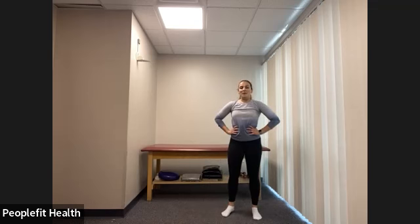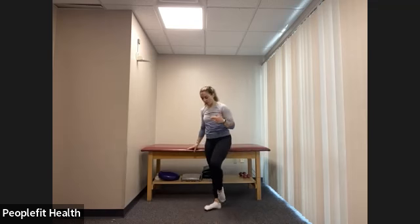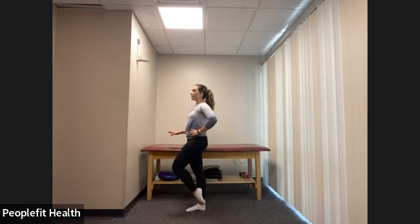Good job, everyone. Let's do that one more time now on the other side. We're going on our left side — right hand is on the bar. Starting with our left foot in our coupe position, big toe resting on our right ankle bone. Check our posture: shoulders down and back, ribcage closed, find that one spot and keep your focus there the entire time. In our coupe position, try to lift that right hand off the bar and hold: one, two, three, four, five, six, seven, eight.